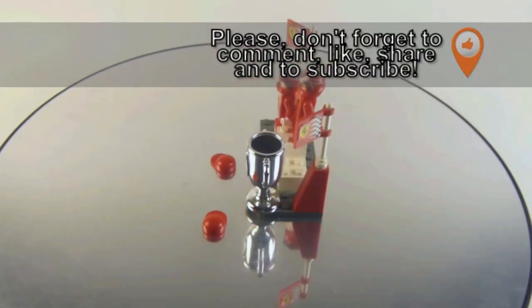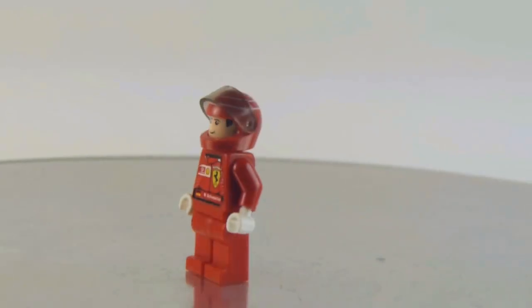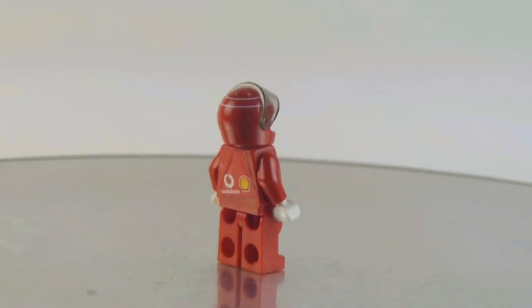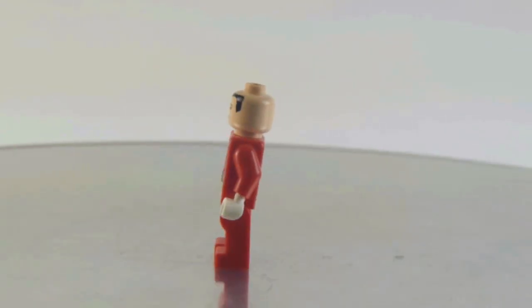We get a chrome trophy and two extra heads. There's Michael Schumacher himself, and you get stickers on the torso. Believe me or not, there are stickers — you can see it right there.